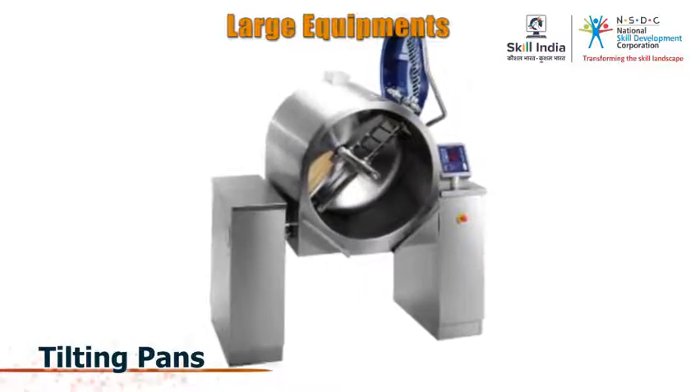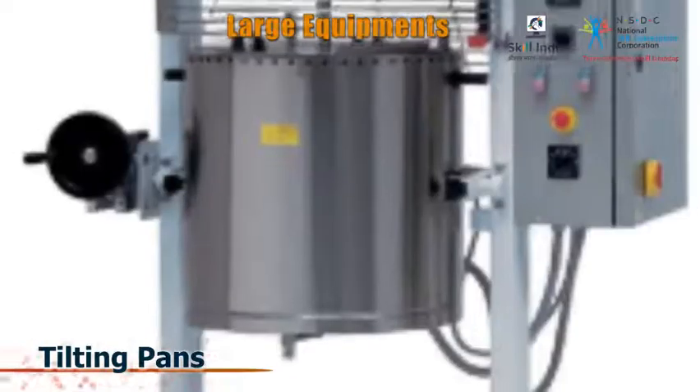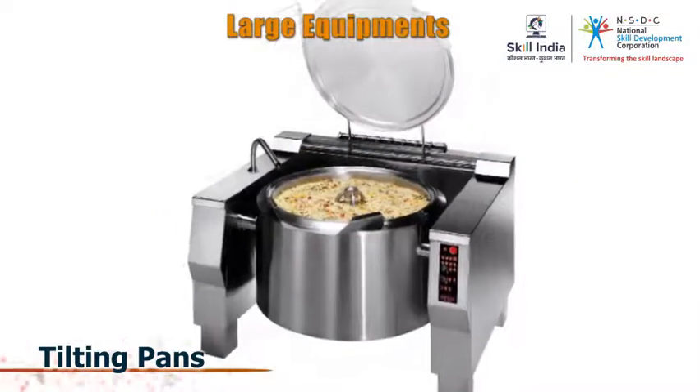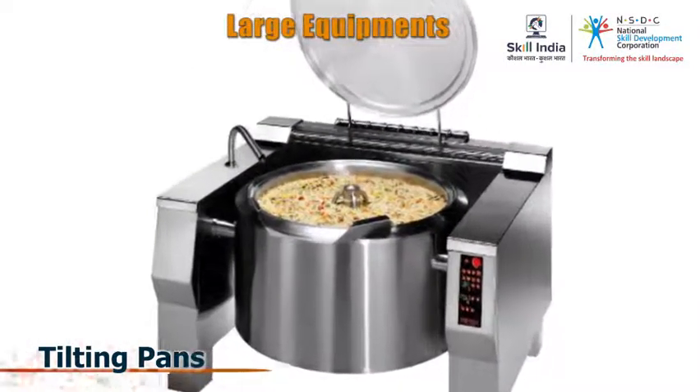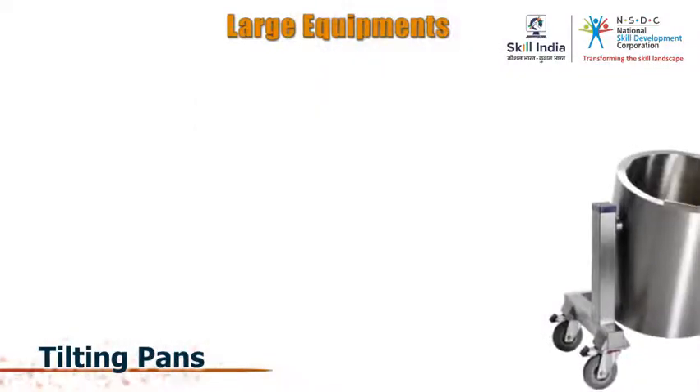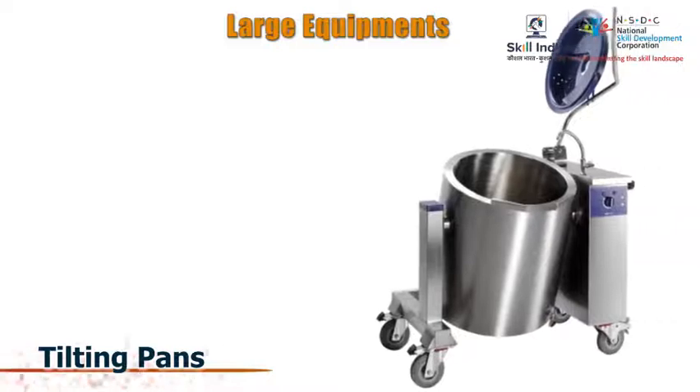Tilting pans are large cooking pans that make it easier to transfer huge quantities of soup or curry into another utensil without having to lift the whole pan. They can be tilted either manually or mechanically.